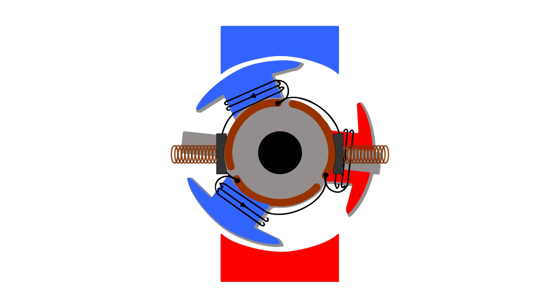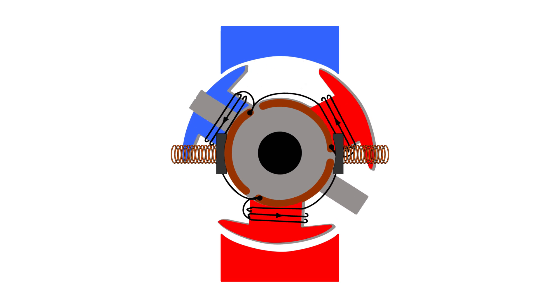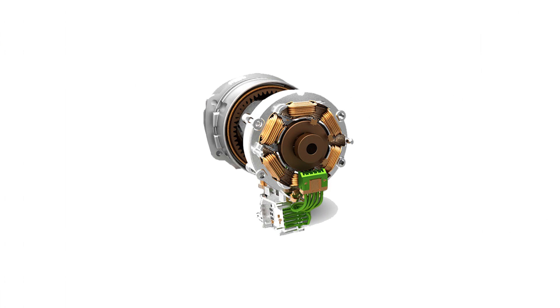As the polarity in the coils changes, the unlike charges attract to the permanent magnets while the like charges repel, which results in continuous rotation of the motor. Brushed motors, requiring physical contact between the brushes and the commutator, can have problems. That physical contact wears out the brushes as well as adds increased friction, making the motor less efficient.